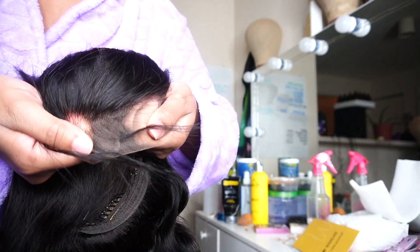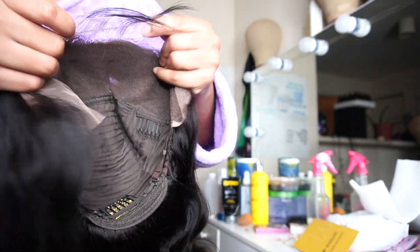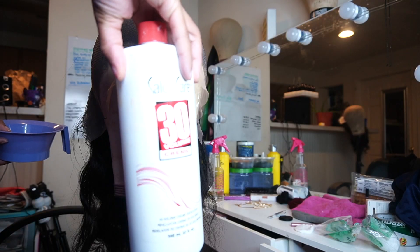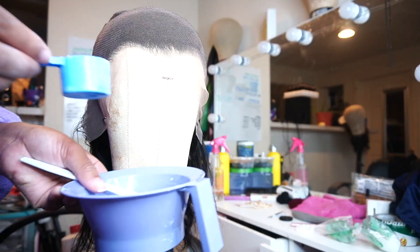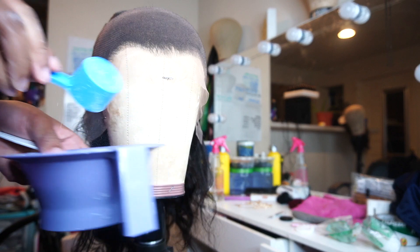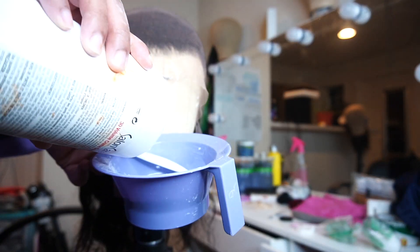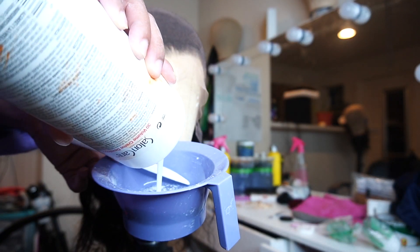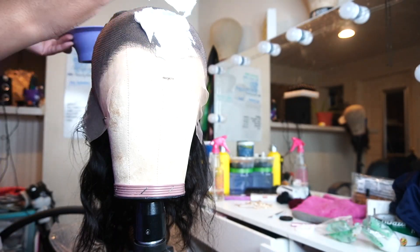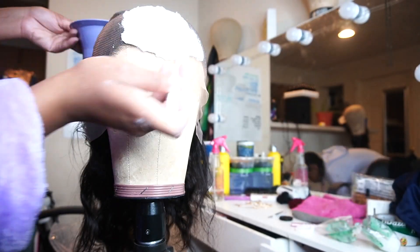Right here I wanted to show you guys the lace, because I knew just by looking at it that it was about to do what I wanted it to do. So we're going to use some BW2 and 30 developer to bleach these knots. You want the consistency like toothpaste — thick enough so that it doesn't run through the lace, but actually sits on top of the knots.